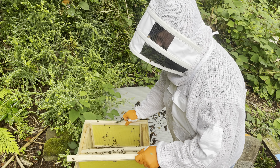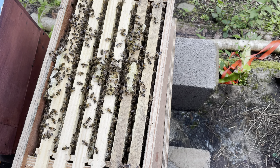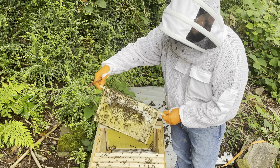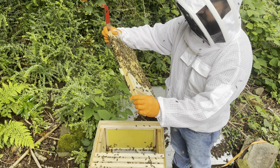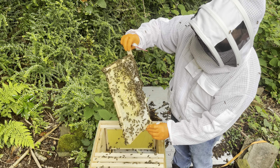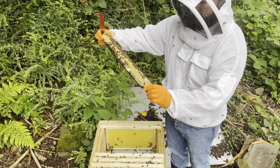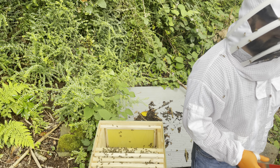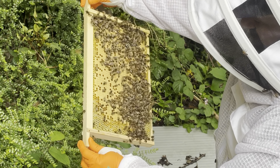First frame — brood and eggs. Brood, pollen. Look at all that pollen. I'm glad to see that they're finally up in this top box. Look at them all trying to sting me. This is another frame from the top with eggs. So far we've got four frames of brood — all eggs. Look at that pollen. Lovely amount of pollen they're bringing in. The last two frames at the top are just foundation. We can deal with that.